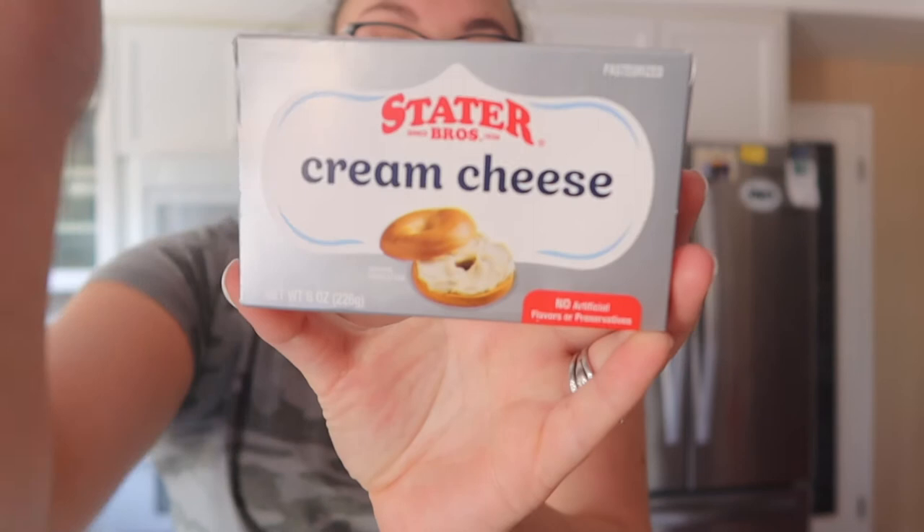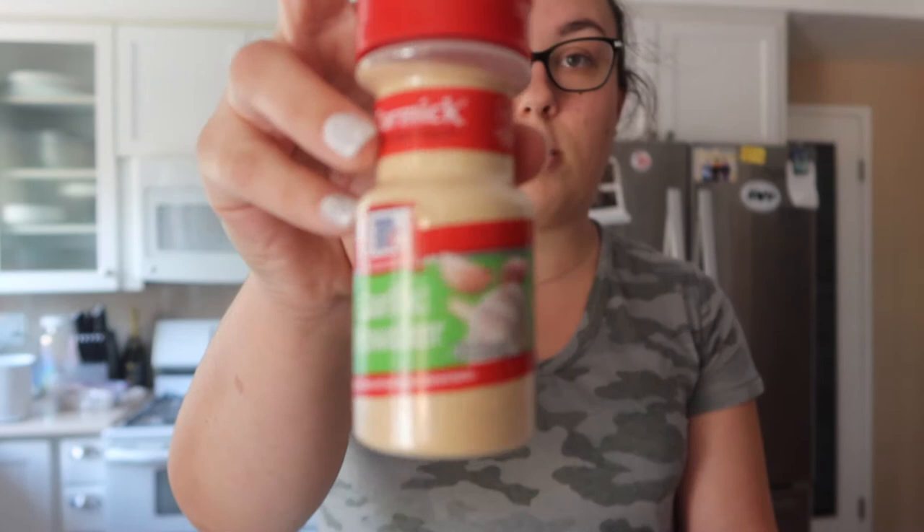There are only a few ingredients that you'll need. You'll need softened cream cheese — I go with just the store brand, it doesn't need to be fancy because you're gonna be cooking it — breakfast sausage, garlic powder, and yellow chilies.